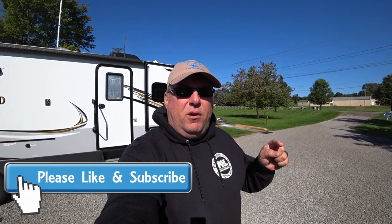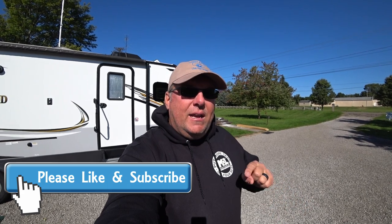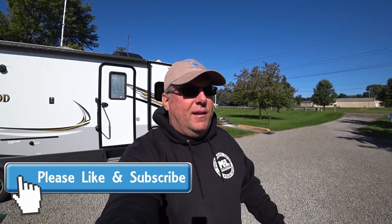If you'd like to find out what we're all about, go ahead and like and subscribe our channel. Click the bell notification so you get notified whenever we have videos come up, and go back and look at all of our videos. We've got over 500 of them and some live chats — some of them are about five hours long.